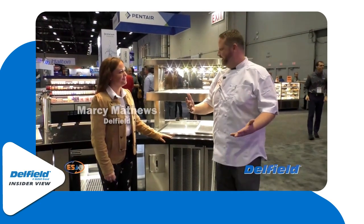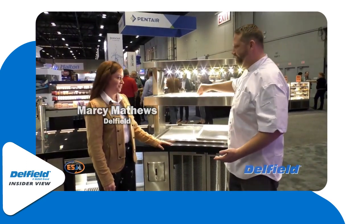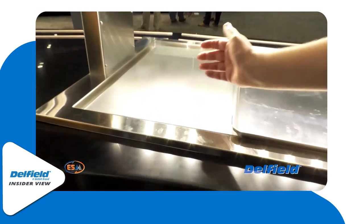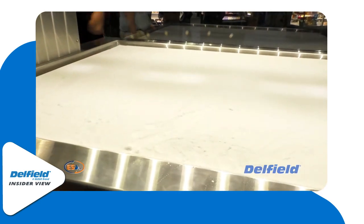We're in front of another piece and I can see that this one is frosted. It is heated — there goes that frost, it's now water.